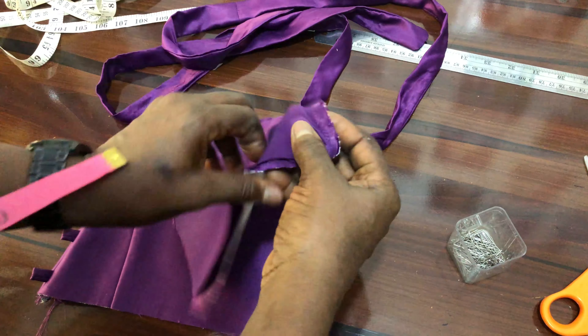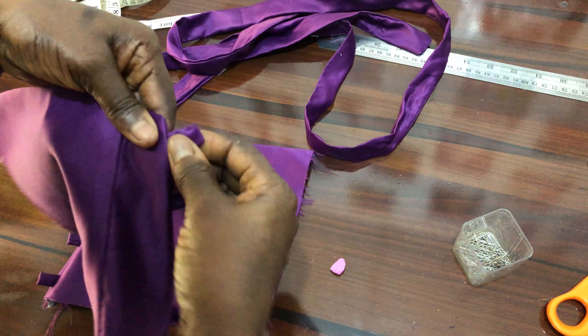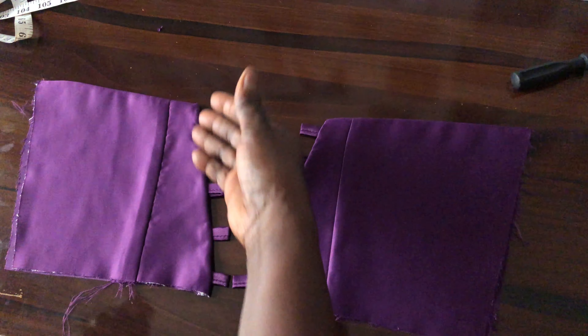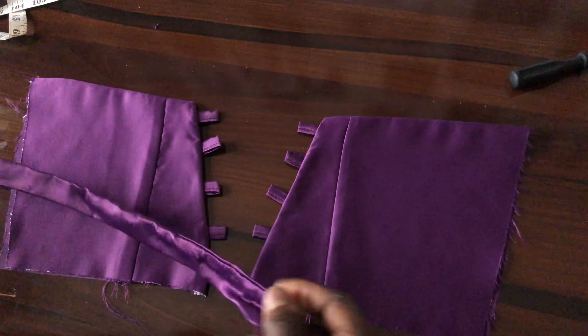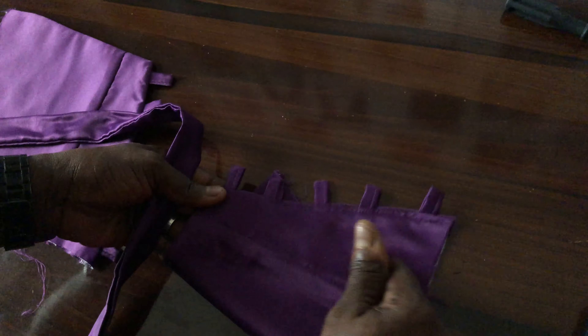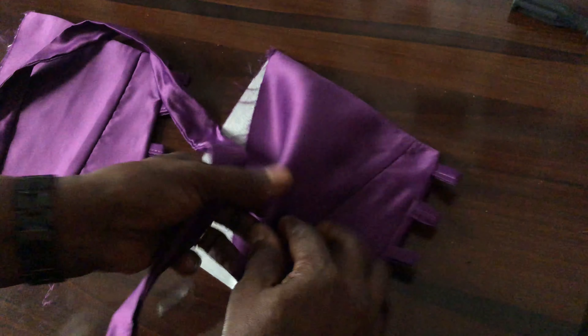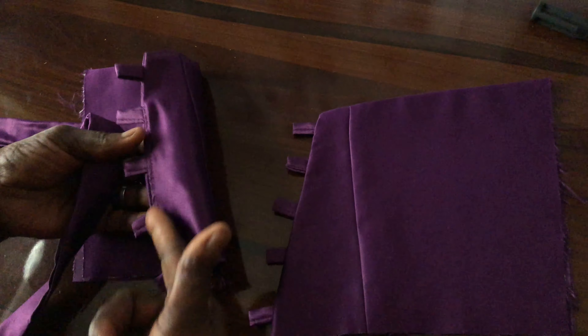We have stitched it down. The next thing is to turn it to the right side and iron it. We have now inserted our loops. You can see I top-stitched the lining and fabric parts together so that our loops will stay in place — it's all top-stitched.